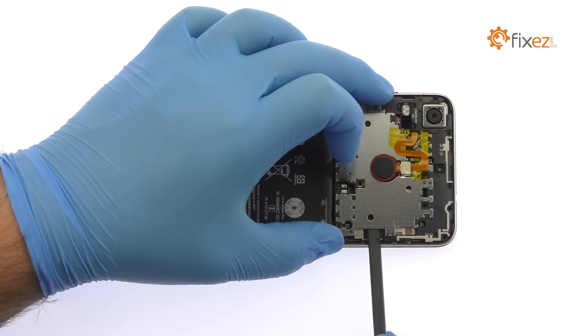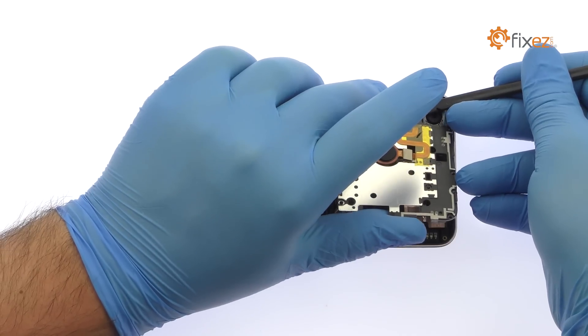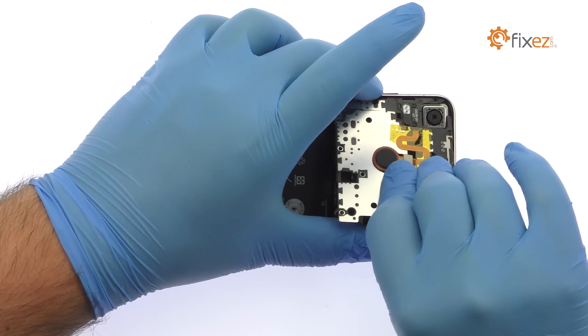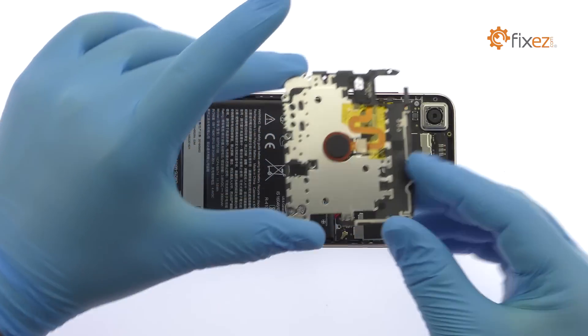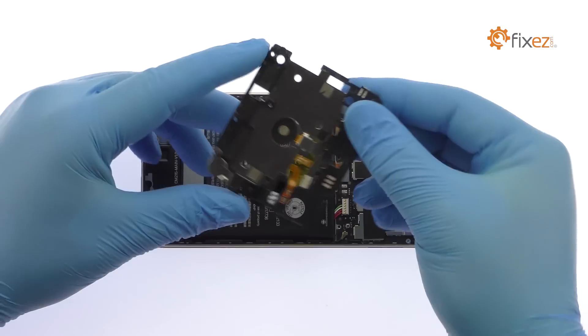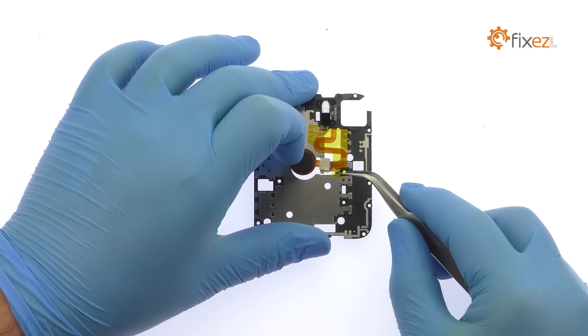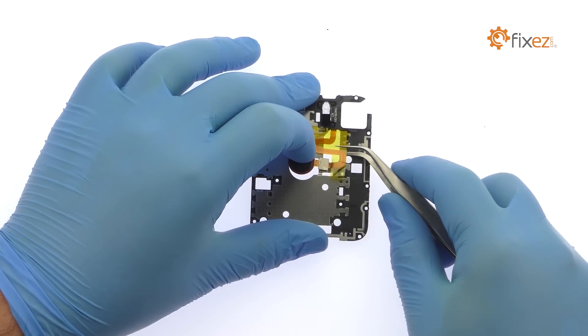Pry up the exterior mid-frame that protects the HTC Desire 10 Pro motherboard. Use the tweezers to separate the fingerprint sensor from the exterior mid-frame and then peel off the piece of tape.